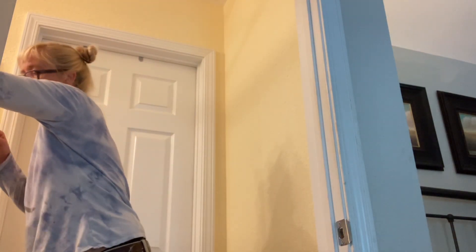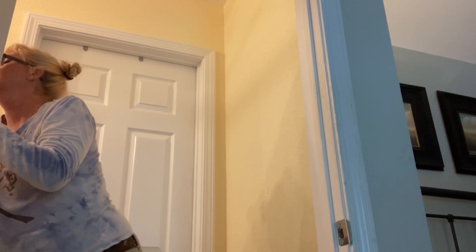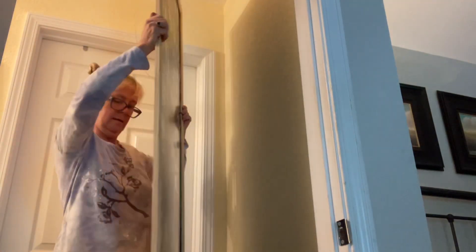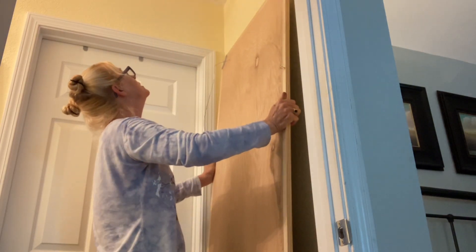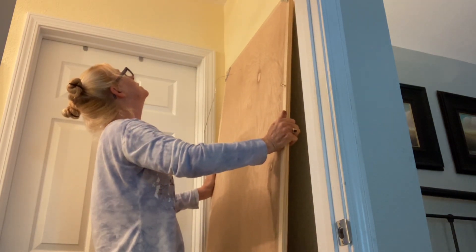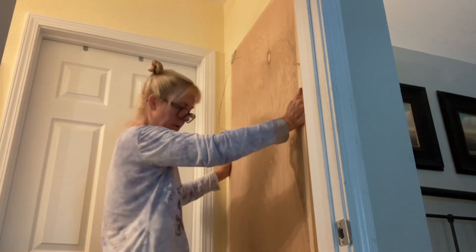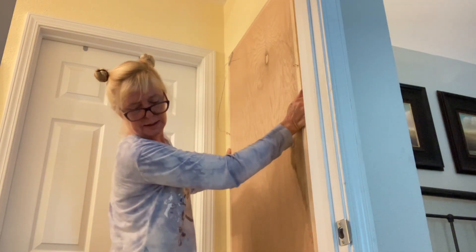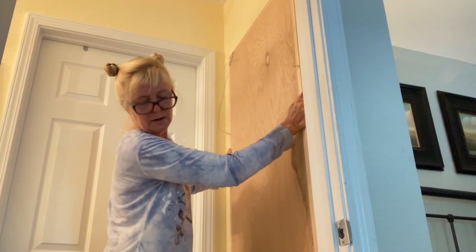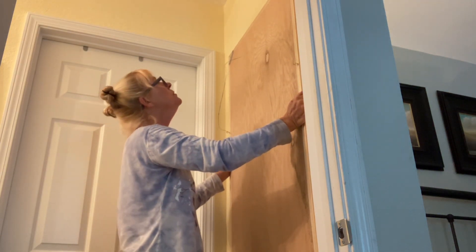I just happen to have it right here. So that should be right where it is — it actually sits right on that ledge, which I think is kind of cool.